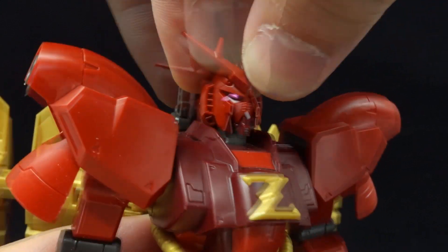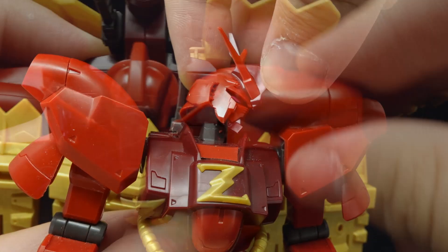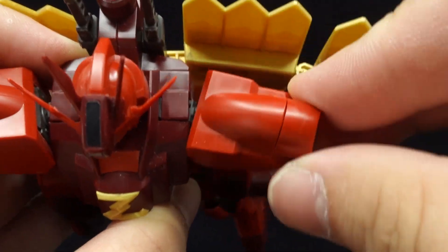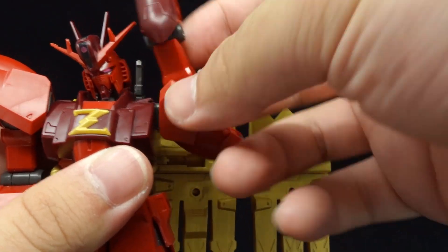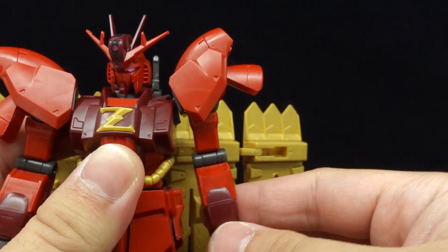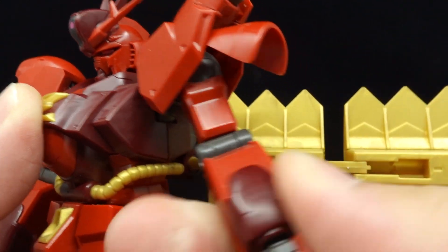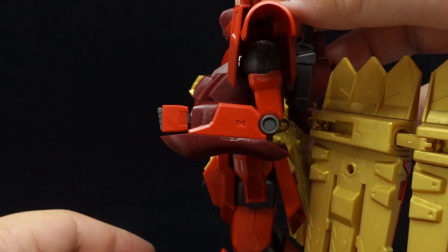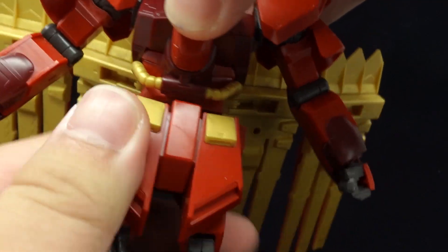Articulation begins with a hinged ball-jointed neck with restricted rotation. The shoulders can swivel along all axes, allowing for a good range of movement, while the arms can rotate until they collide with the cape and move up perpendicularly after shifting the shoulder flap. There's a bicep swivel, single-jointed elbows, and ball-jointed wrists.